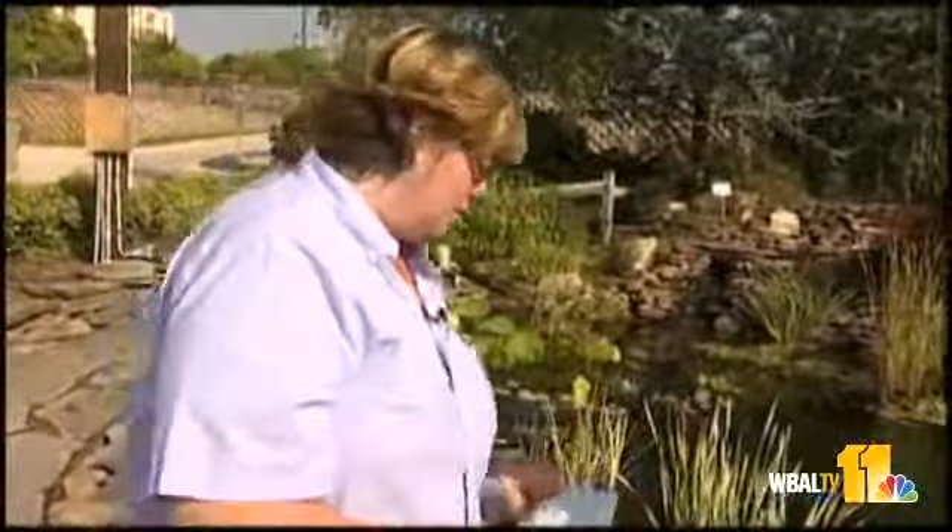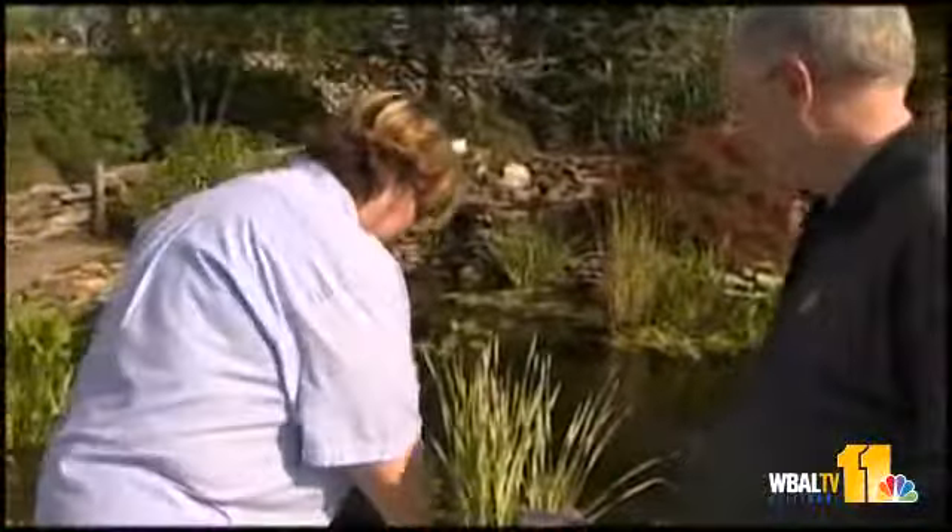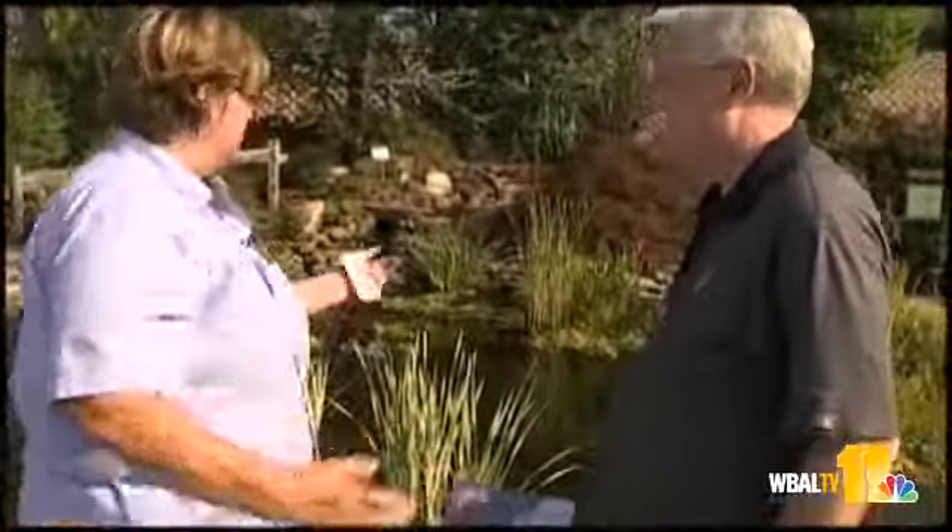We do have seminars here on winterizing your pond in October. Go to our website at valleyviewfarms.com — I believe it's October 8th. So if you want to know anything more about what to do about your heaters and anything else, we'll talk a little bit more about that.